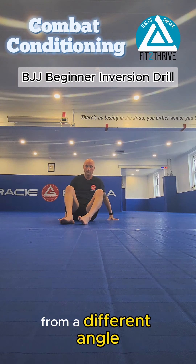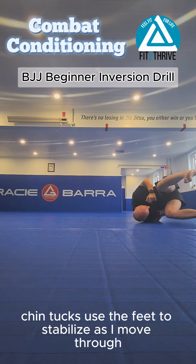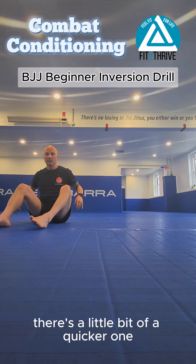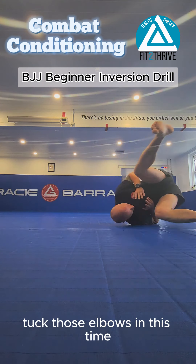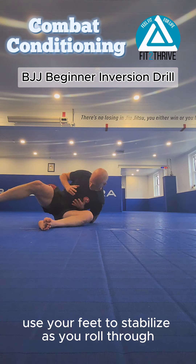From a different angle, you can see: arm hides, shoulder goes down, chin tucks, and use the feet to stabilize as you move through. Same on the other side — arm tucks, upside down. Now a quicker one: you can use your elbows in. If you feel comfortable, tuck those elbows in, invert, roll over, elbows tuck into the mat, and use your feet to stabilize as you roll through.